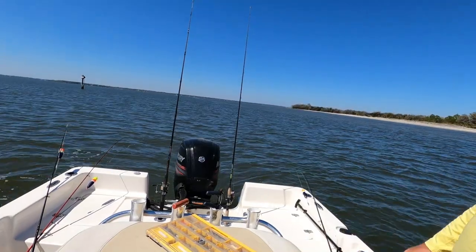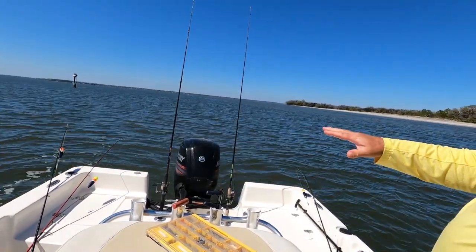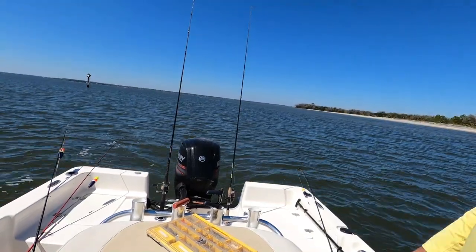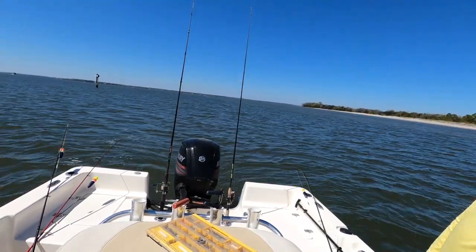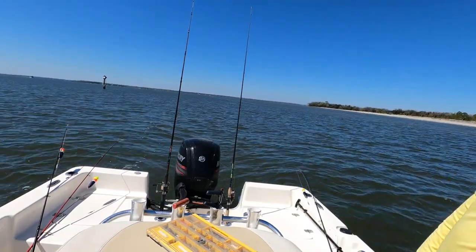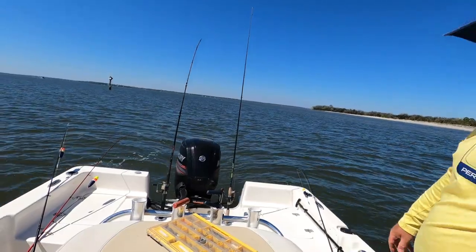Where I'm fishing there's kind of a hump right here — I'm sitting on a hump. The current's coming in this way, so I'm on the opposite side of this hump. I'm just throwing pieces of shrimp, small pieces.